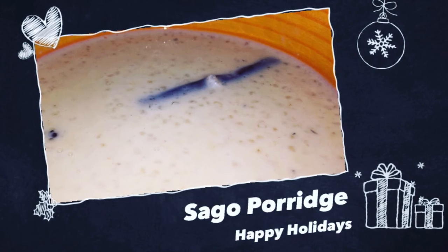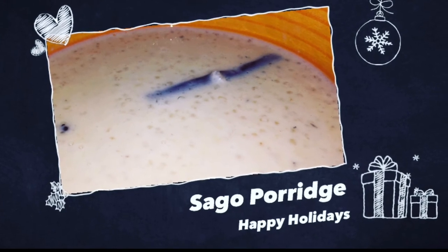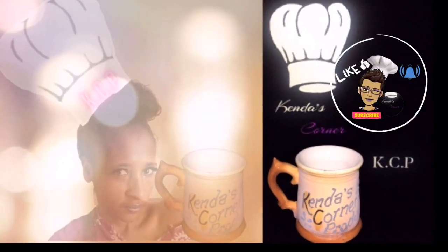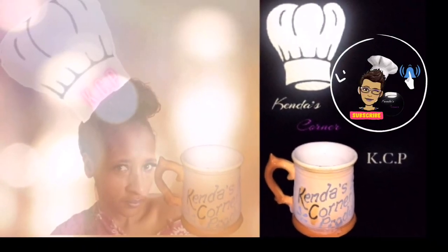You could also add a little bit of ginger — it's all up to you. I do hope you try this recipe and enjoy watching. Thanks so much for stopping by, and don't forget to check out my previous recipes. Have a blessed one everybody, bye!